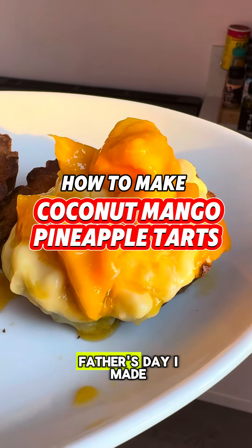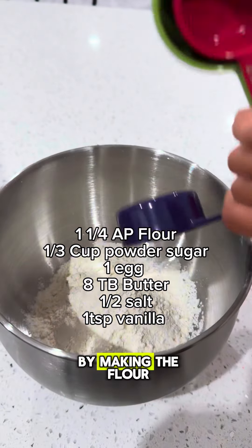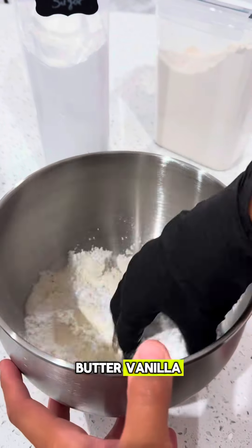Hey guys, for dessert on Father's Day, I made some pineapple mango coconut tart desserts because these are my dad's favorite fruits. I'm going to start off by making the dough for the tart, which is going to be flour, powdered sugar, egg, butter, and vanilla.